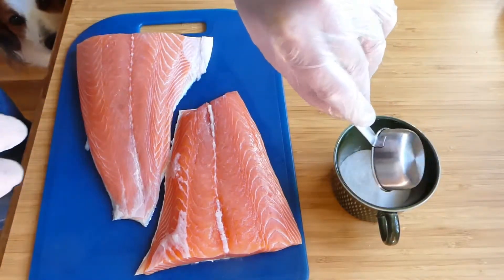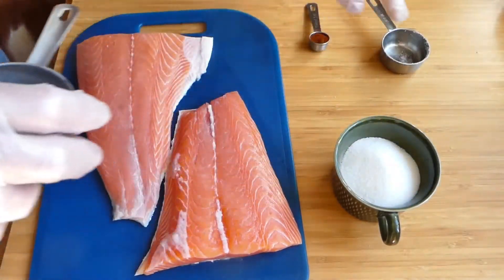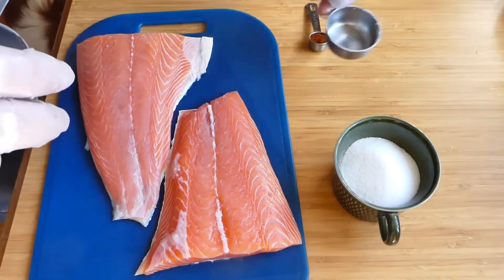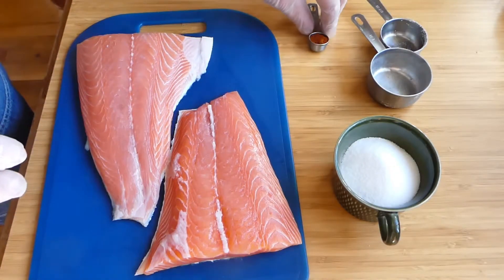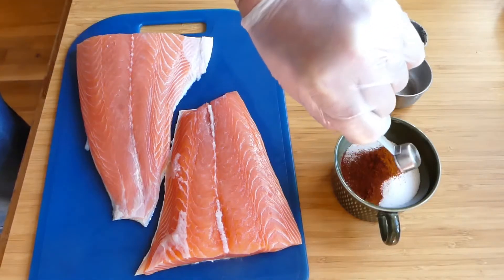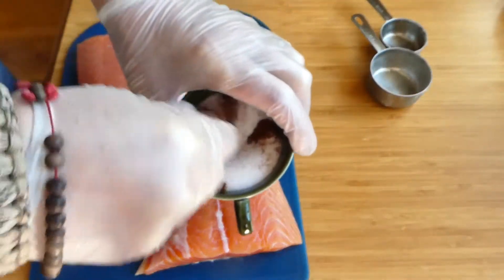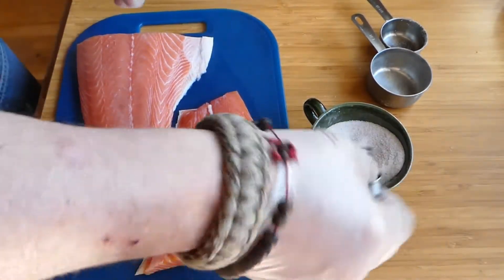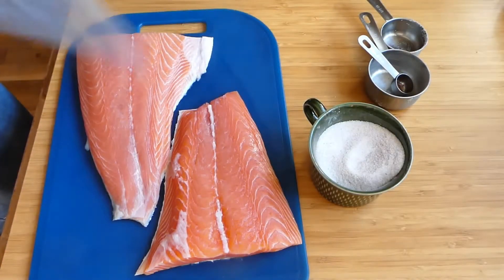One sugar to two salt. I'm using half a deciliter, which is just over three tablespoons — so three tablespoons of sugar to six tablespoons, which is one deciliter, of salt. I'm also going to add one teaspoon of ancho chili just because I like it. That's entirely optional. Give that a stir, and then the idea is to apply this to the fish.